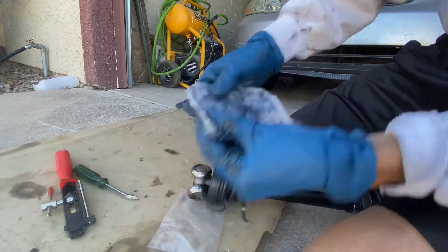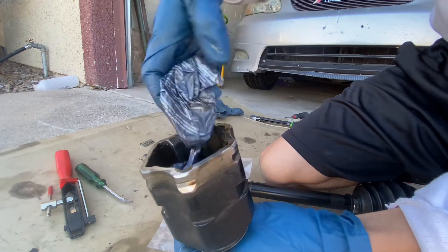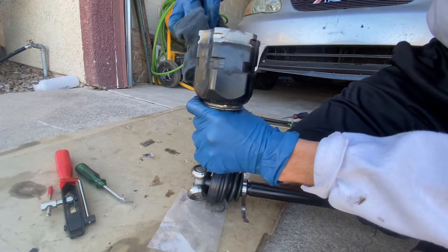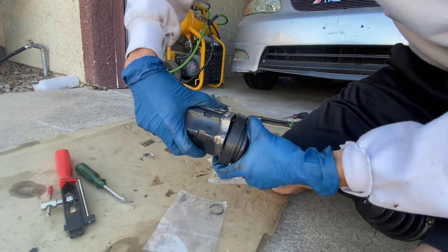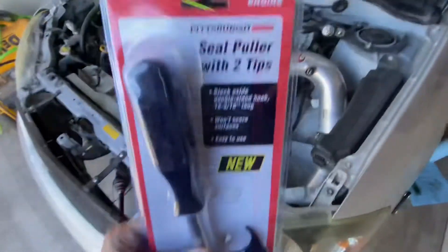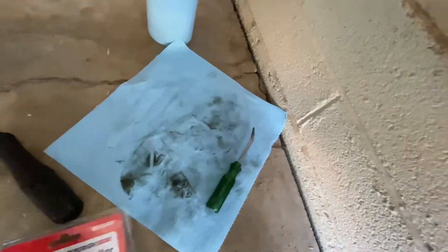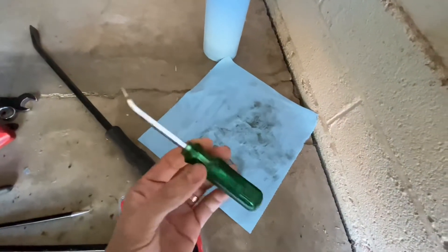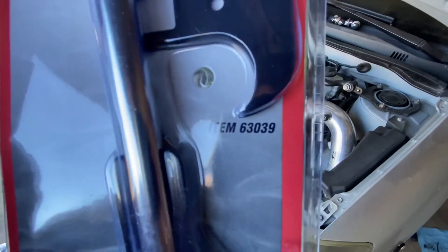Next we're going to do the grease. Clean your edges and insert it whenever you're ready to go. Move it around and put the boot flush in. Now the driver's side axle seal is a lot harder to take off with a screwdriver — even though I have one that's bent, I managed to pry off the passenger side seal easily with this, but on this side it's a little bit more difficult. What you're going to need is a Harbor Freight seal puller — I'll put the part number in the description.